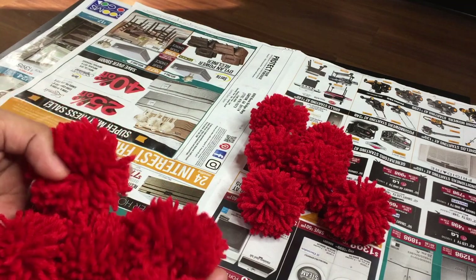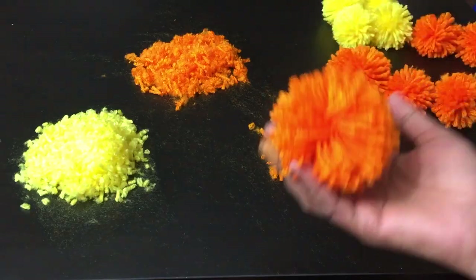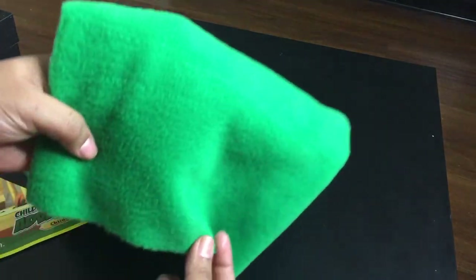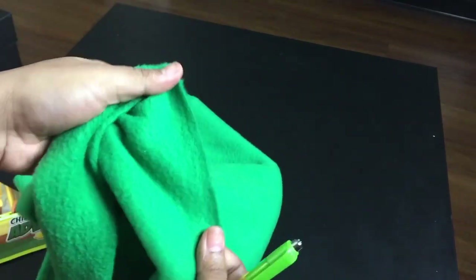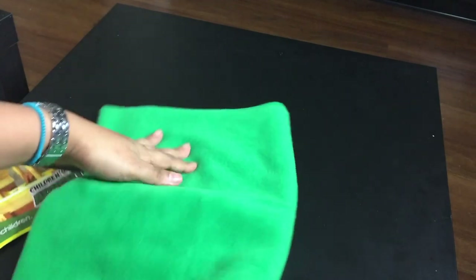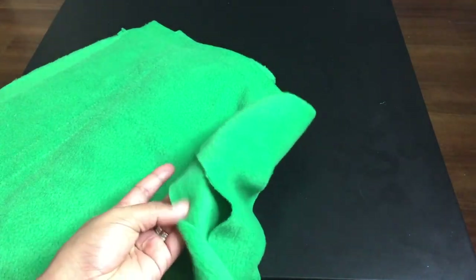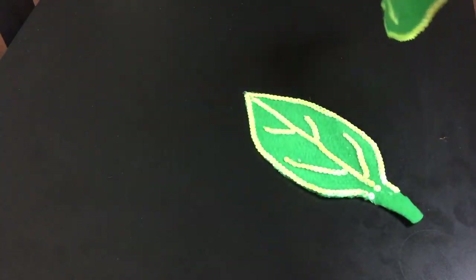Once done with all the pom-poms, let's make leaves. For the leaves, I took green fleece fabric which is quite cheap — I got just half a yard. But you can use whatever you want: any green fabric to mimic actual leaves, green paper, or you can even paint a white sheet green. Or if you wish, make it colorful as well. Use your own creativity and choose from available options at home. I'll show you two ways of making leaves.